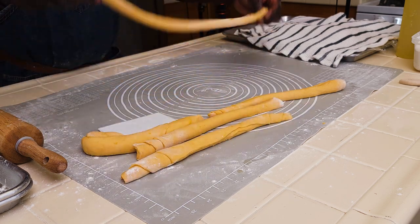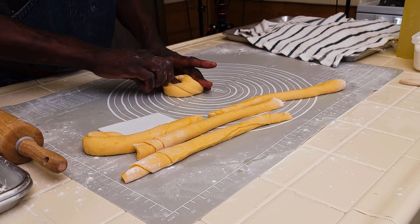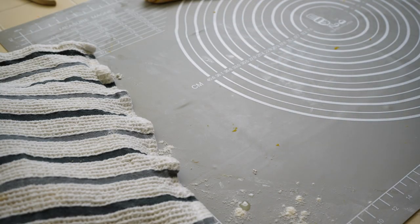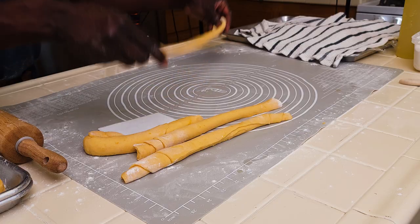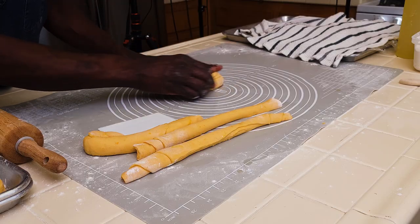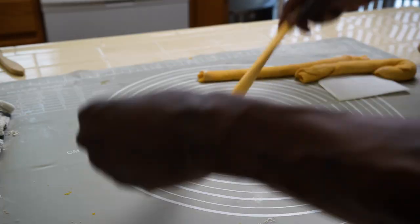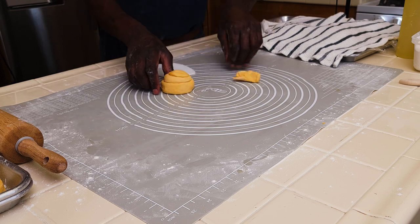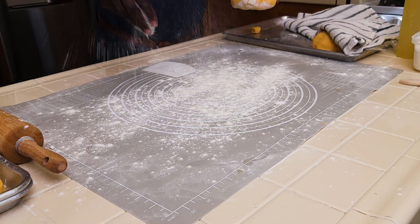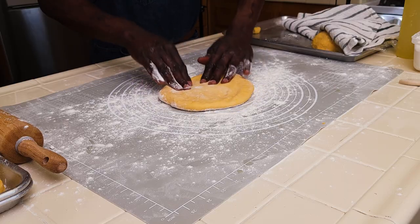So once you do that, grab one of these and just roll it or coil it, bring it onto itself, and then you have that perfect chapati. This goes onto our dusted sheet pan. Stretch it just slightly, then roll or coil it onto itself — you get a chapati. If it's too big you can cut that off. I will continue with this process until all the chapatis are done.